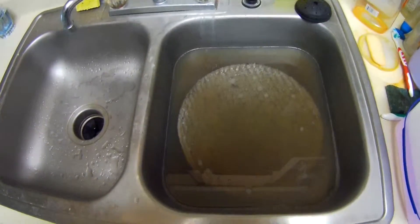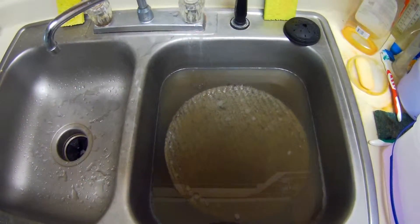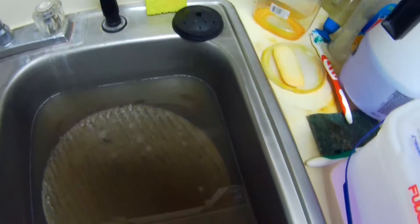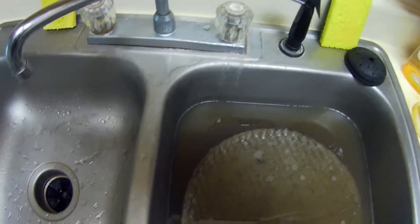We just got home from that job and we threw the bonnet in a sink to let it start getting the dirt to come out of it. This is what it looks like — you can see quite a bit of dirt came out. People have asked us about the dirt in the bonnet: do they scrub it in or absorb it in a pad? And you can see they absorb a lot of dirt in the pad.